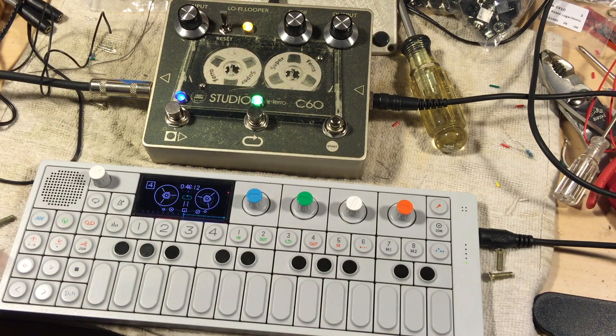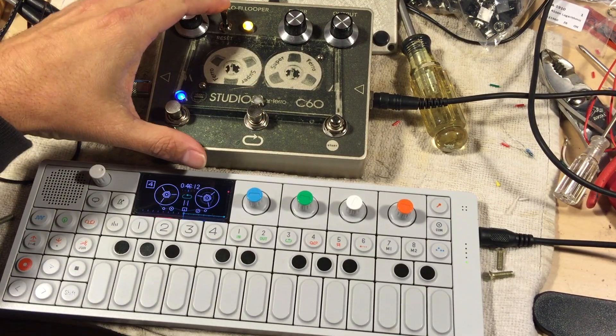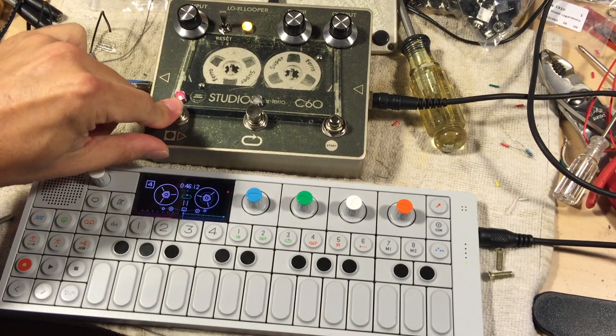See, it's very lo-fi and gritty. I'm going to stop the loop and reset that, and do it again.